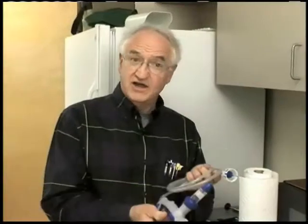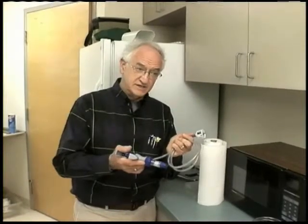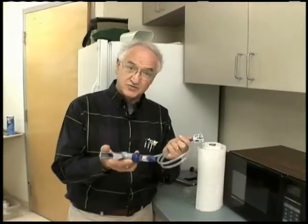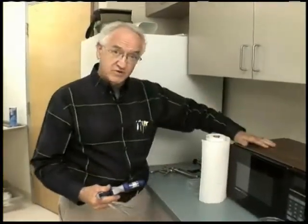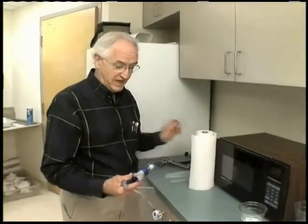We're going to talk about sterilizing syringes. This happens to be a 5cc vaccination syringe, but we could also use it for medication syringes. We'll assume I've started with a clean syringe. We never ever want to use any disinfectants or soaps in any of these syringes because of the potential residues that would have an adverse effect on the product. The other things I need are a microwave oven, some paper towels, and some sort of a ziplock plastic bag.